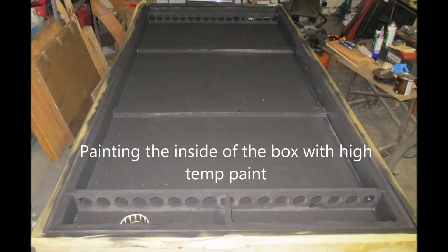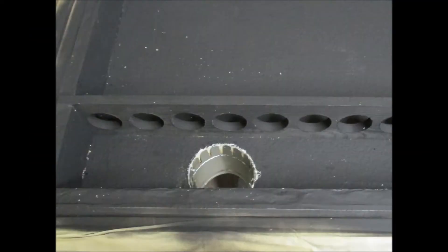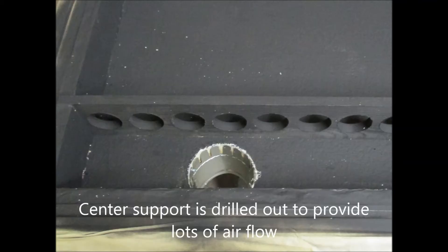Everything gets painted with high-temp flat black paint. Then you drill a four-inch inlet on the bottom — I did one on the left — and a four-inch outlet on the top on the right, which forces airflow through the box. I used a brace on the bottom and top between the header and the box wall, and drilled those out with a hole saw to ensure plenty of airflow through them.